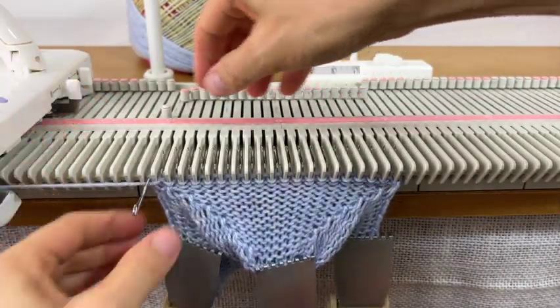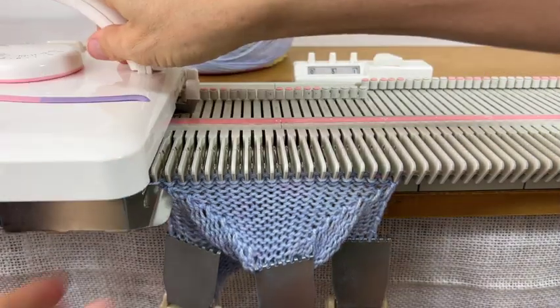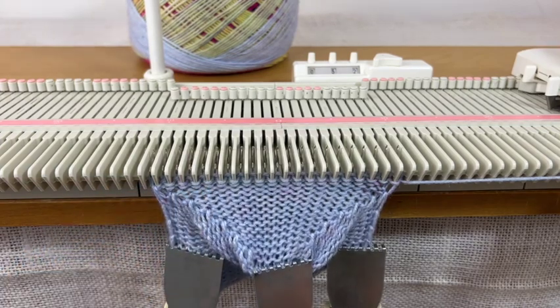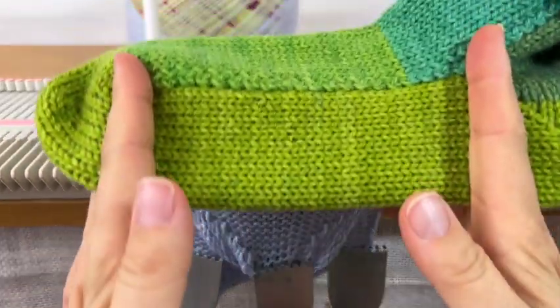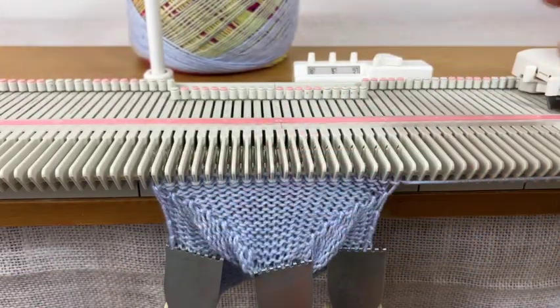Wrap this one, push it back, then knit one more row. Now I'm going to do the sole. The sole goes from the heel to here and that's 40 rows.